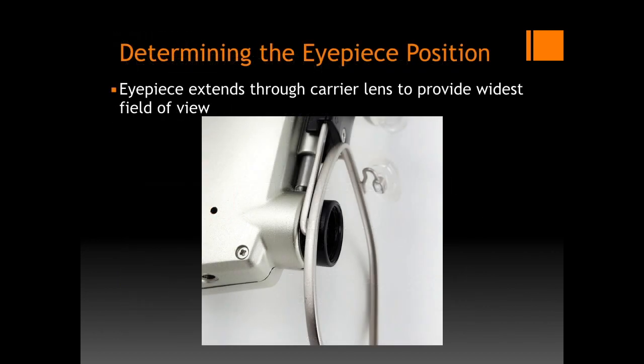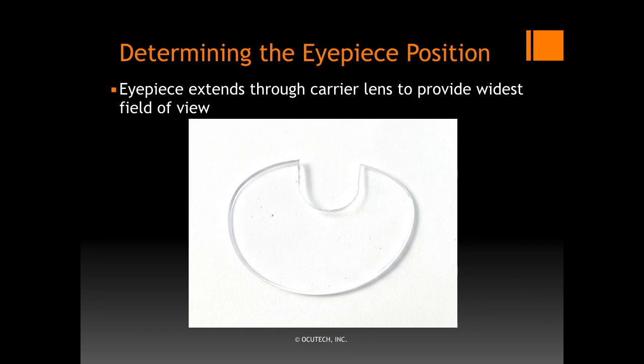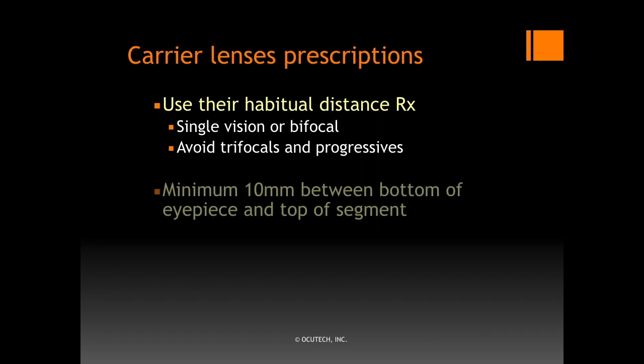The Falcon eyepiece extends through the carrier lens to provide the widest field of view possible. When ordering the system, the eyepiece position must be specified as the carrier lens will be slotted to allow the eyepiece to pass through. Once you have confirmed the ideal position for the eyepiece, use a millimeter rule to measure from the center of the bridge to the center of the eyepiece to specify the proper eyepiece position. The slot is made slightly oversized to allow for fine tuning at the dispensing visit. We recommend prescribing carrier lenses consistent with what your patient normally wears. Consider a bifocal if they normally wear one. We suggest avoiding trifocals and progressives. Be certain to provide at least 10 millimeters from the bottom of the eyepiece to the top of the bifocal segment. OccuTech's frame spec sheet lists suggested bifocal segment heights for all of its frames. If you are not certain what to specify, just write 'standard' and OccuTech's order department will position it appropriately.